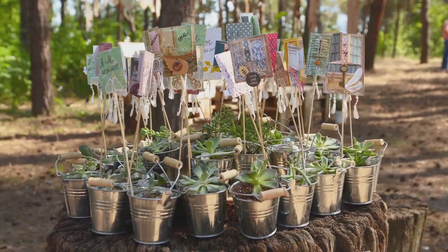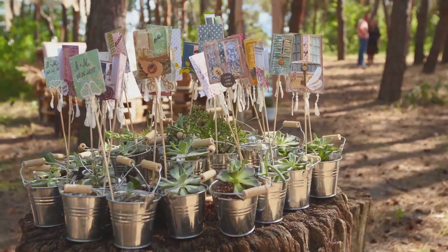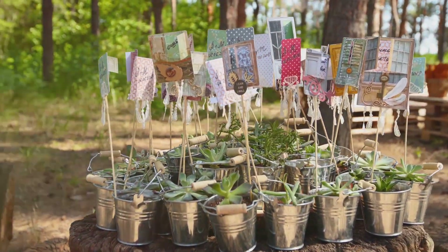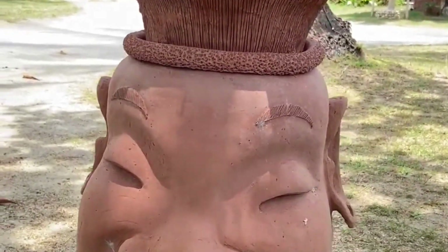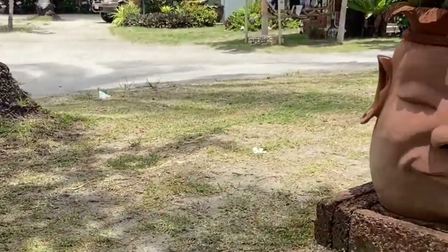Old teapots make charming planters for small succulents or herbs. Get creative with paint, mosaics, or decoupage to personalize your upcycled planters. Remember to choose plants that suit the size and drainage capabilities of your chosen container. Upcycled planters not only reduce waste but also inject personality and charm into your garden, reflecting your unique style.